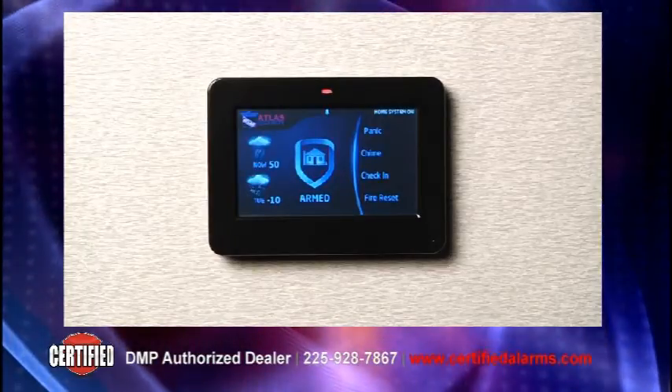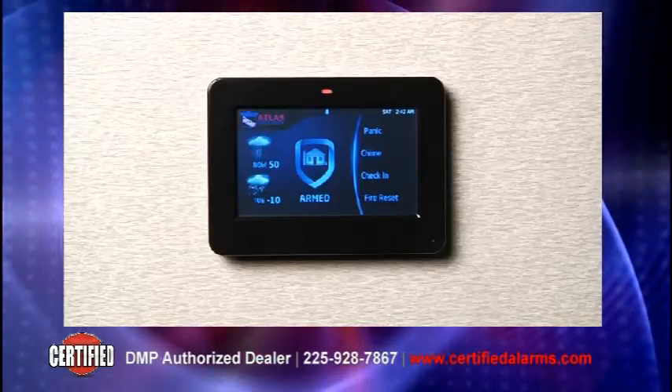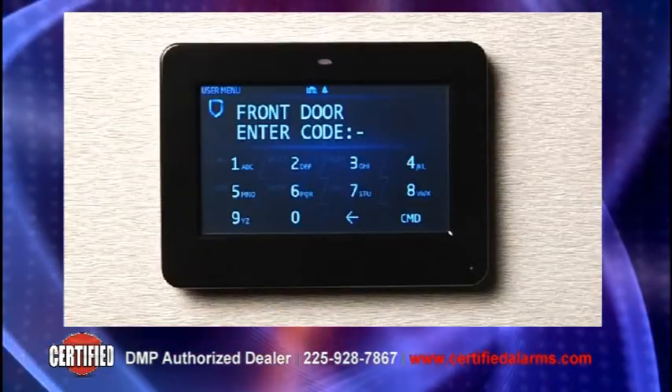The main screen's animated shield will appear showing that the system is armed in the home mode. When someone enters the premises, the keyboard screen appears allowing the user to enter his or her code.